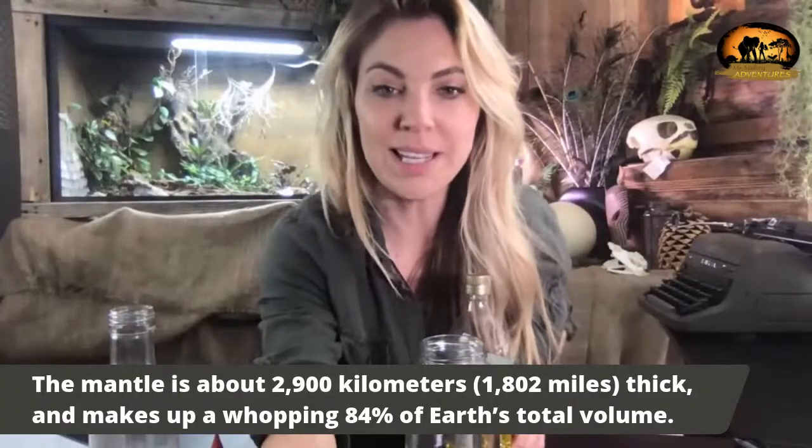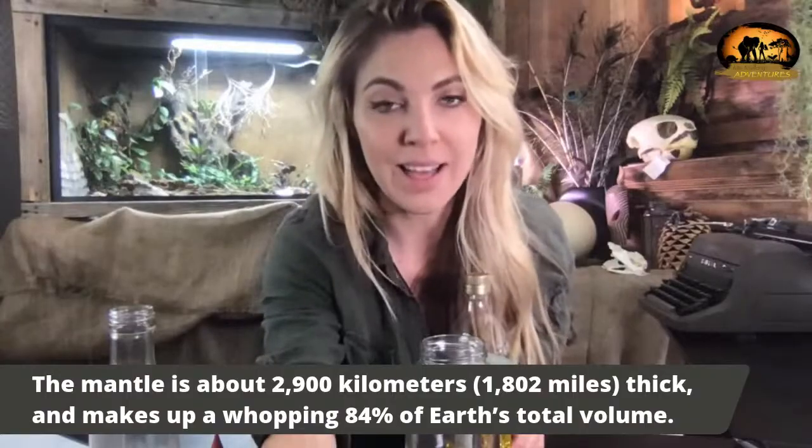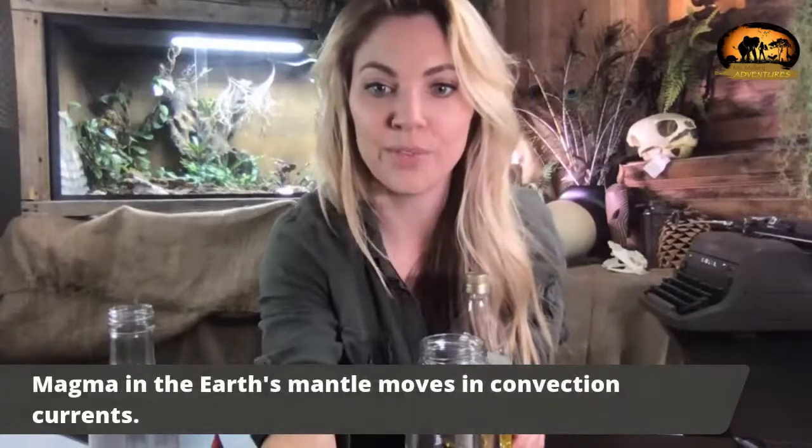The mantle is about 2,900 kilometers, which is 1,800 miles — that is how thick our mantle is — and it makes up a whopping 84% of the earth's total volume.